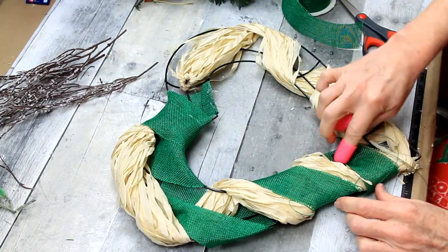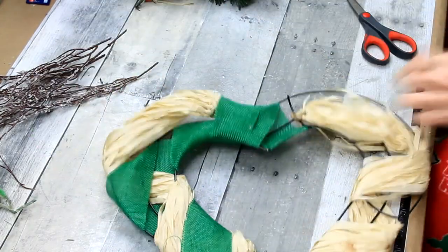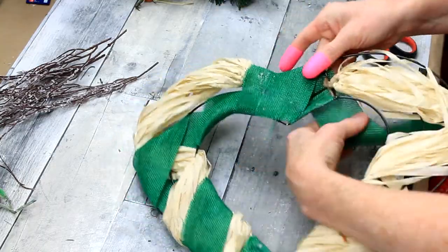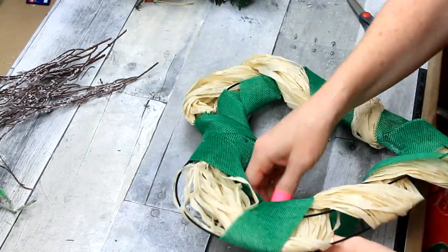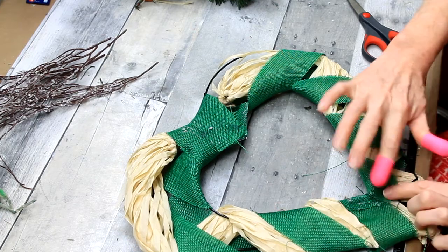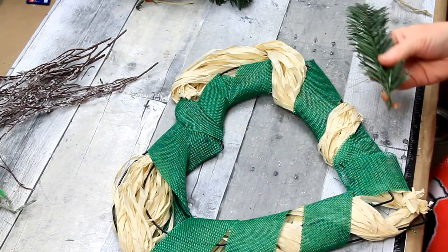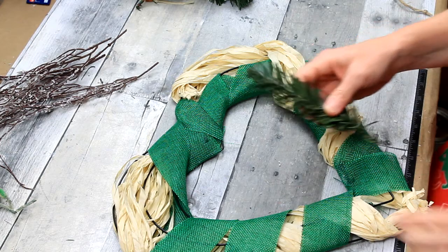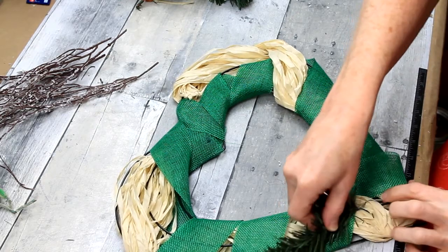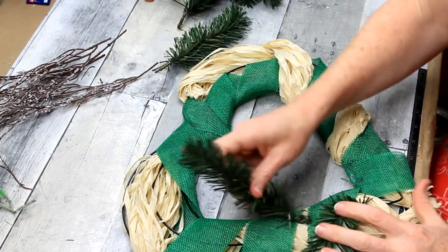If you want to wrap the entire thing with a hula skirt, you can. I'm trying to go easy on it because I need to use it for other projects, so that's why I have two different types of materials here. You'll still be able to see some of that hula skirt through once everything is applied — it gives it a little bit of a rustic look when you see it peeking through the greenery, and that's the look I was going for. If you look up Scandinavian Christmas on Pinterest, you'll see a bunch of rather neutral and rustic looking simple pieces, and this is what I wanted to try to achieve with this wreath.